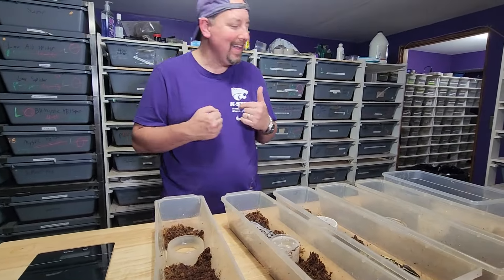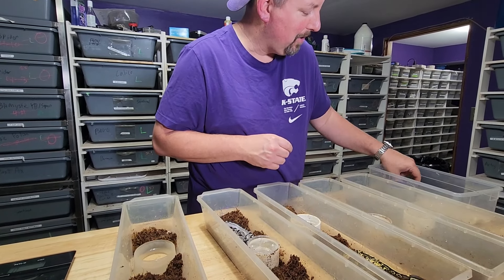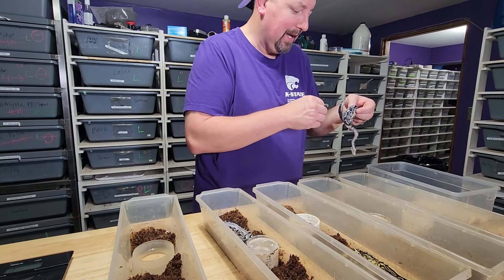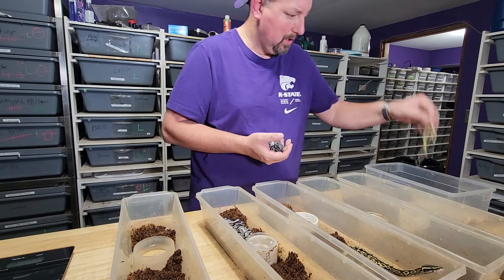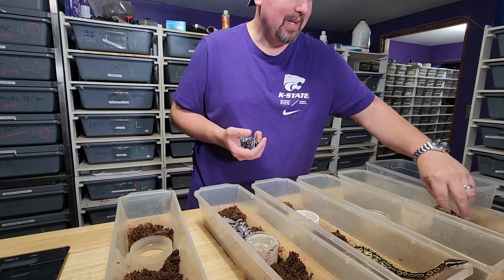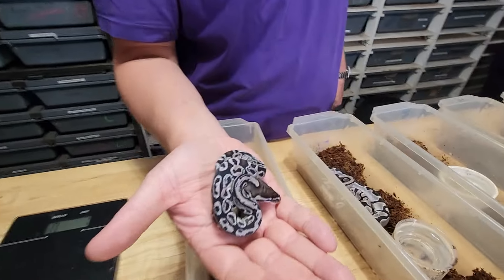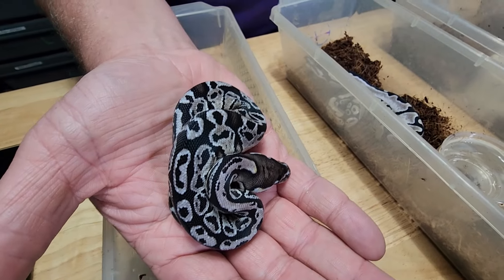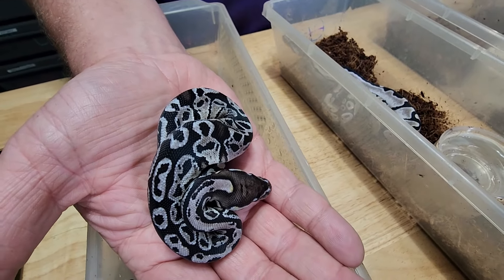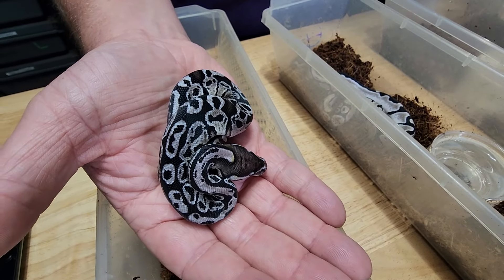Now I'm going to show you what I think is the best one of the clutch. We did not hit the all-gene snake, I'll tell you that straight away. But we did hit something even cooler in some ways. This is a Blitz Xantic — SK Xantic Blitz. I do think they've been made with Trick before, but it's probably the first time with the Blitz line. Blitz, Trick, Hurricane — all the same. Talking about different lines, not different genes.